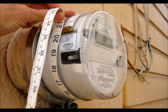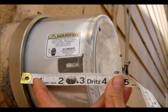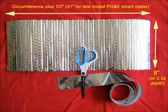Measure the circumference of your smart meter and the depth. Cut a piece of Reflectix the circumference plus a half an inch in one direction and eight inches in the other direction.